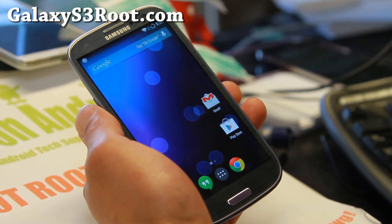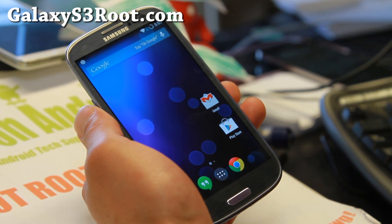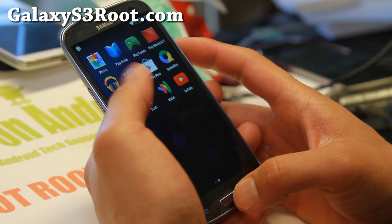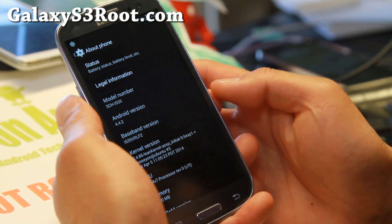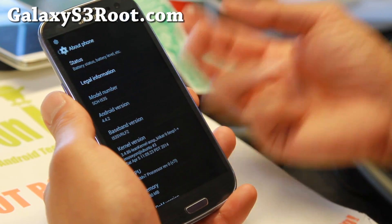This is a really cool ROM — it's an AOSP ROM called the C-ROM. Let me go ahead and show you: it is so cool. Android 4.4.2 of course, and if you have the LTE enabled version, you can go ahead and use the lean kernel.